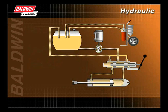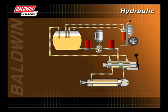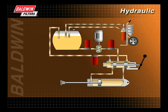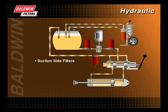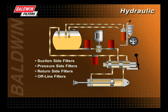Hydraulic systems are using an increasing number of filters. Increased sophistication and the use of sensitive, closed tolerance components often require several filters in different locations in the system instead of just one. These filters include suction side filters, pressure side filters, return side filters, and off-line filters.